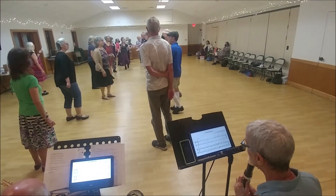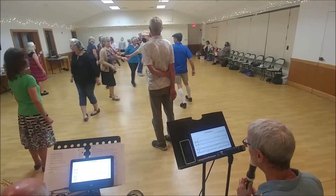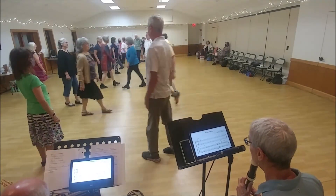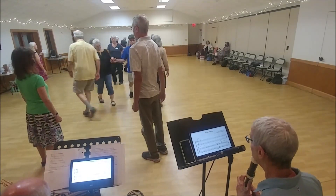Ones lead up. Twos down the outside. Totally fall. Ones cross and cast. Twos lead up. Ones cross again.